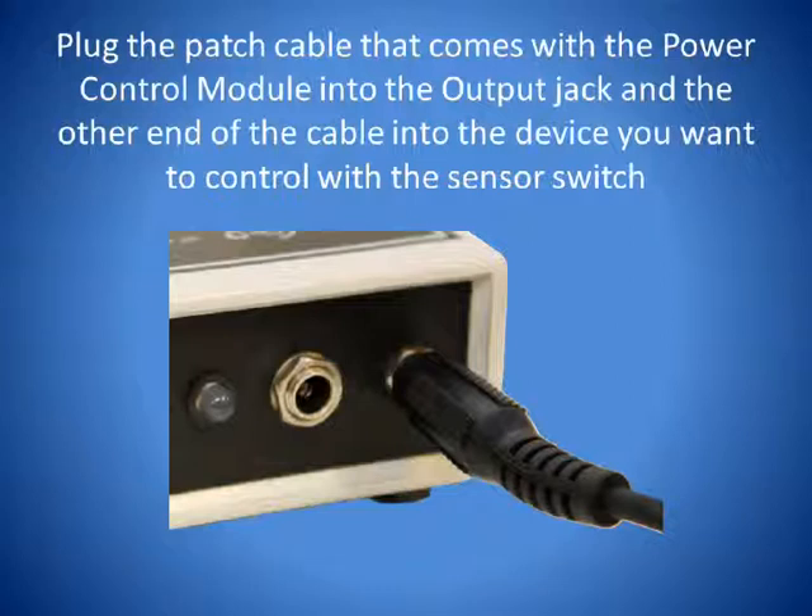Connect the patch cable. Plug one end of the patch cable that comes with the Power Control Module into the output jack. Plug the other end of the cable into the device or computer that you want to control with the switch.